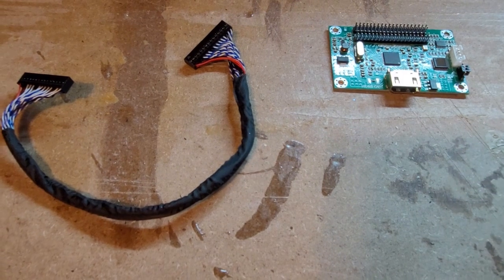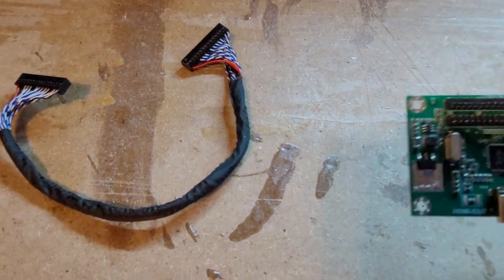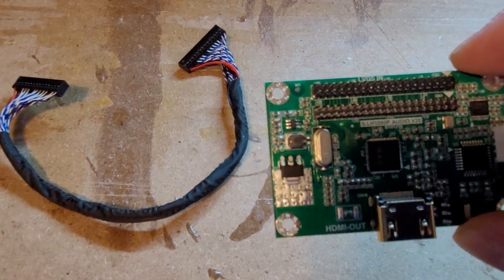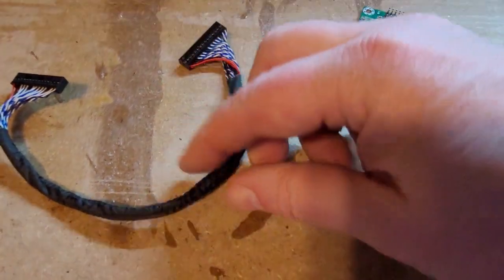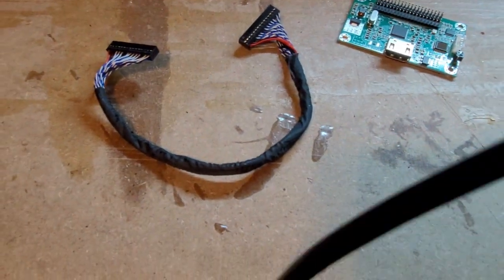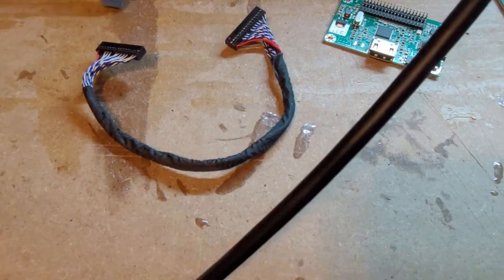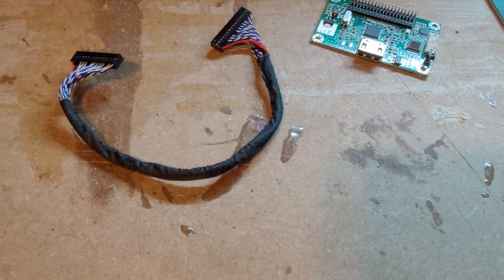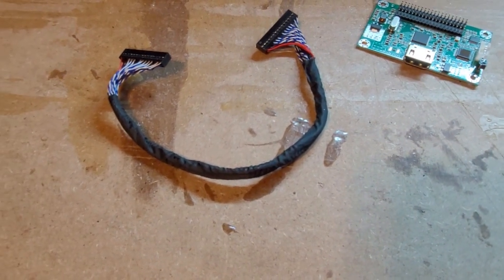Here's what you're going to get in the box. You get the board — this is the LVDS to HDMI adapter board from Geekworm. You'll also get a cable: it's a 30-pin to 30-pin female on both ends. That comes in the box. You'll also need to supply your own HDMI cable. Once you have the box contents and an HDMI cable, we can move to the next step.